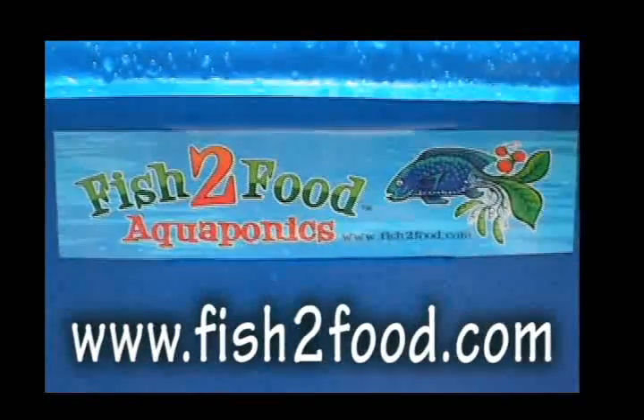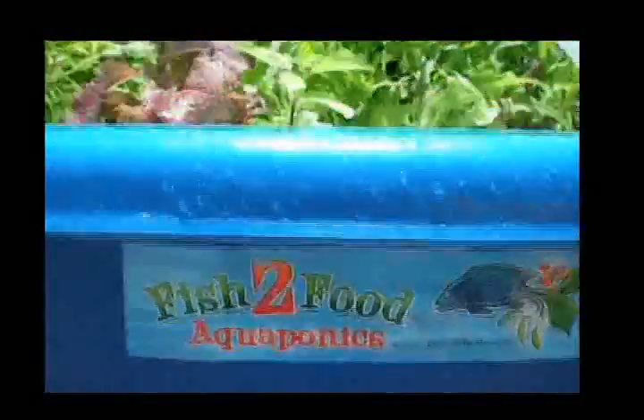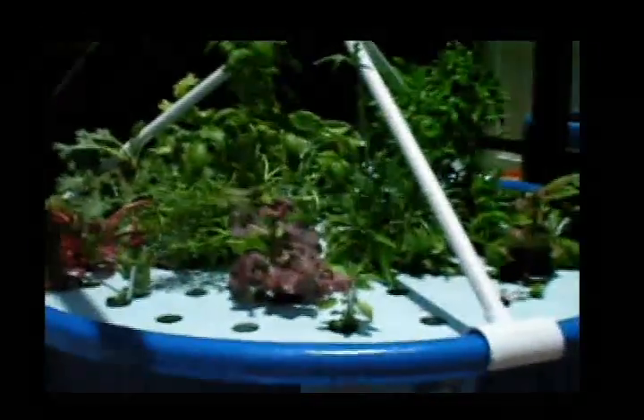Hi, this is Victoria with Fish to Food Aquaponics. This is my aquaculture tank. I want to show you how my garden is growing.